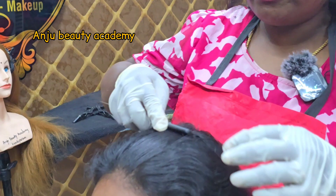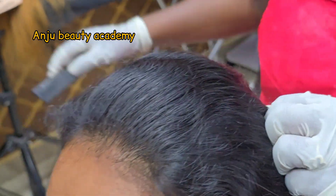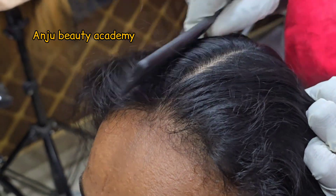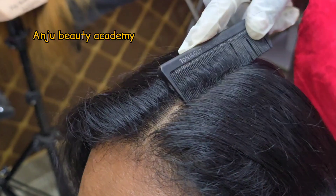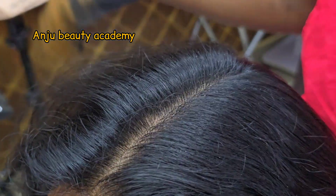First, we will start the dandruff treatment. We will rub the scalp with small particles.